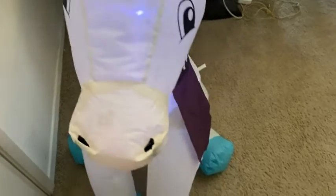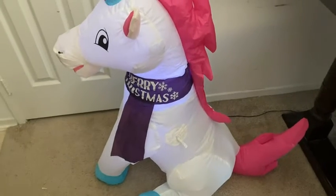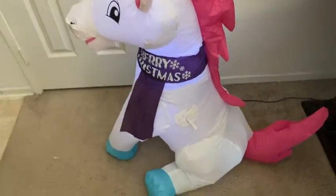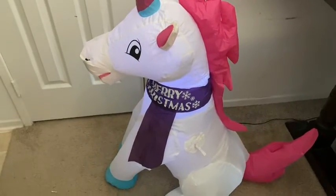Really good condition as well. This thing is super easy to put up and has a very wholesome kind of look to it, of course, and is a very great decoration overall. Thank you guys so much for watching.